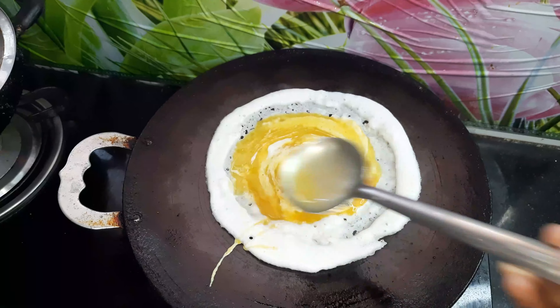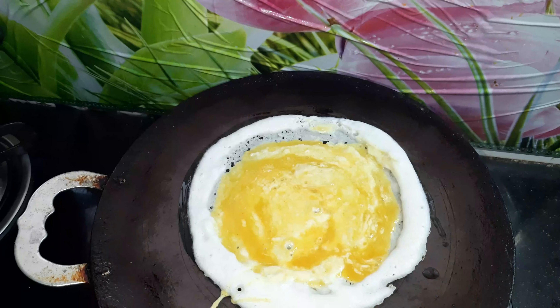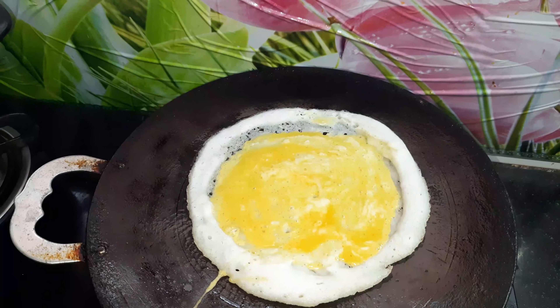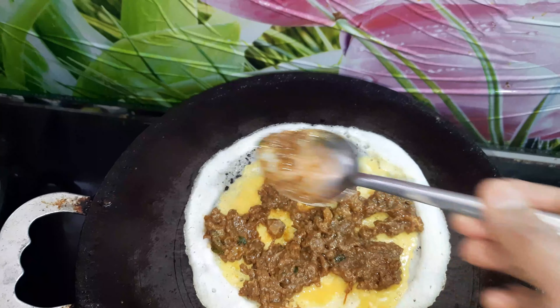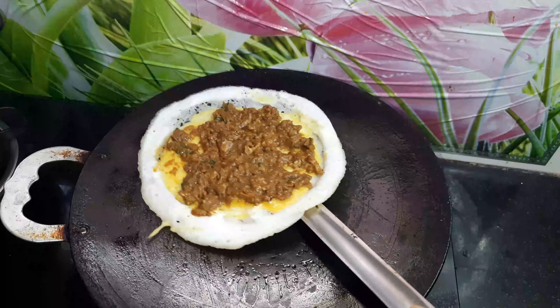Welcome to the Work From Kitchen channel. In this video, we are going to show you how to make curry dosa and curry idli. Curry dosa is very famous, and we are happy to share this recipe with you.